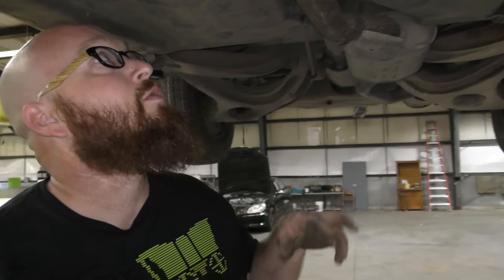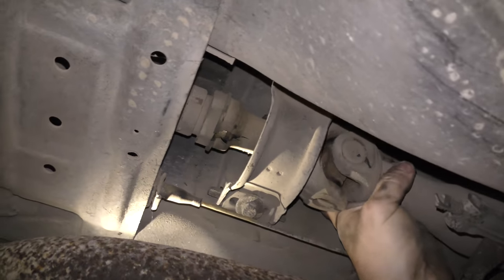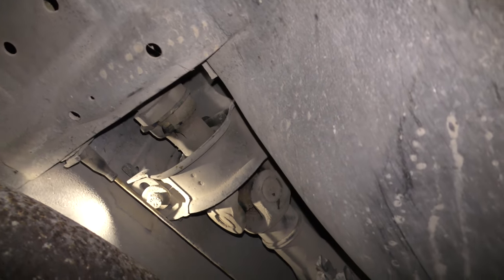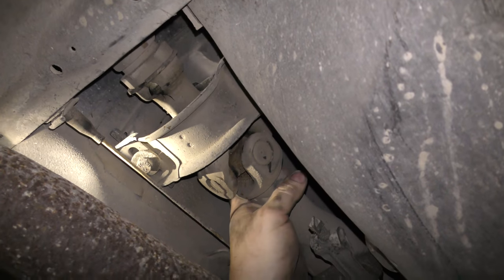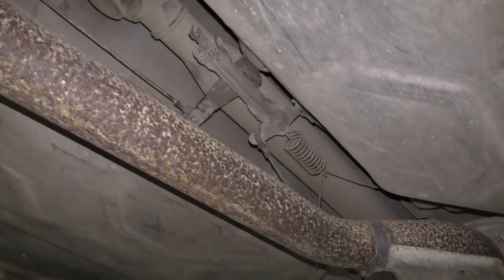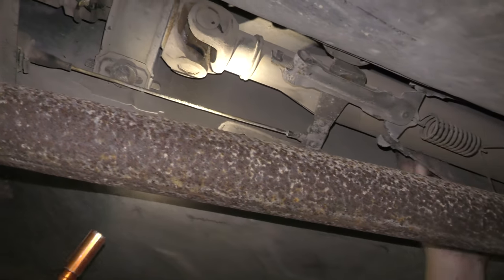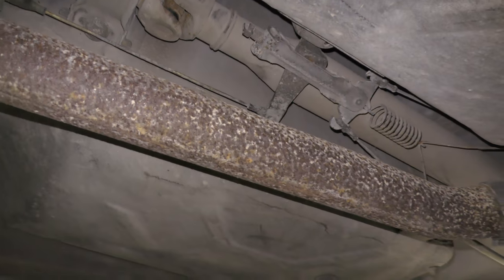Moving just a foot back, there's another common issue — really a common Mercedes problem, not just a 123. You can see the carrier support on the drive shaft; there's not much of anything left to it. That will make driveline vibrations or under hard acceleration it can actually thunk and move around. The drive shaft is going to have to come off. We'll put a new bearing and new carrier support, and check this U-joint right here, which seems to be in okay shape.